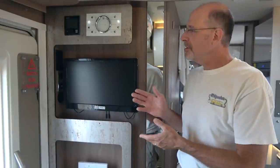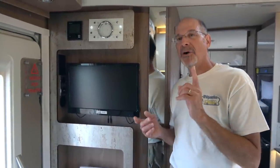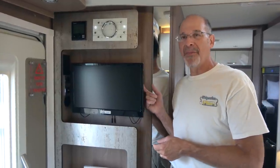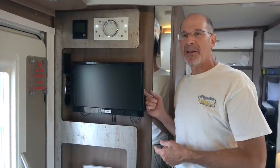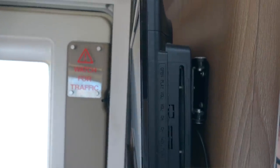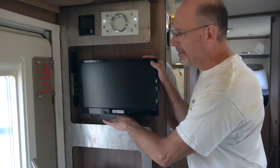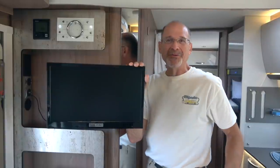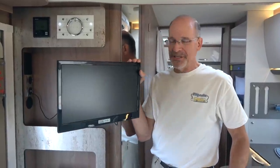We also have a television. We haven't watched that much, although we did screen a movie on it by using the HDMI plug in the back and feeding from our laptop. There's also a DVD player built into the side of it here. Now if we want we can swing this out so we don't have to sit in the driver's seat to watch it.